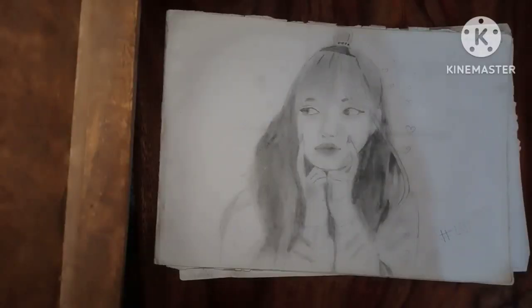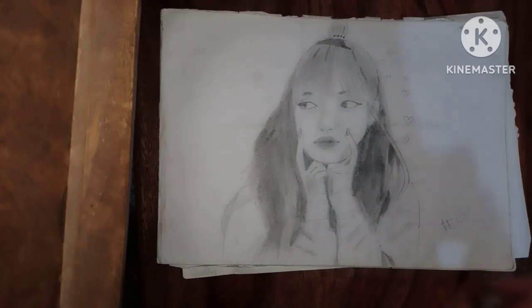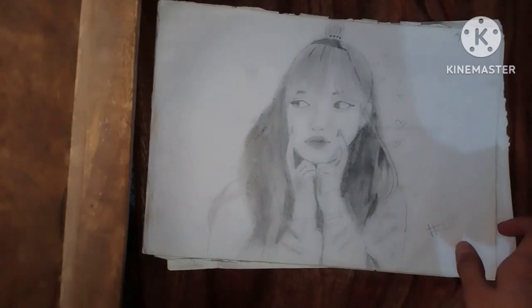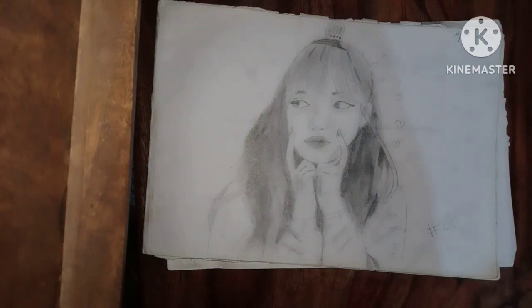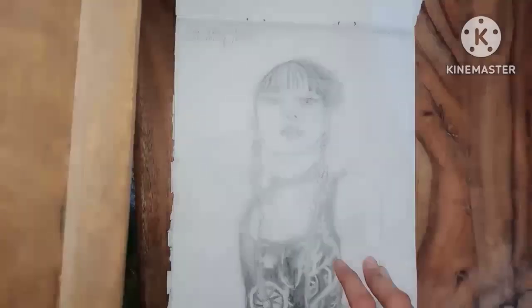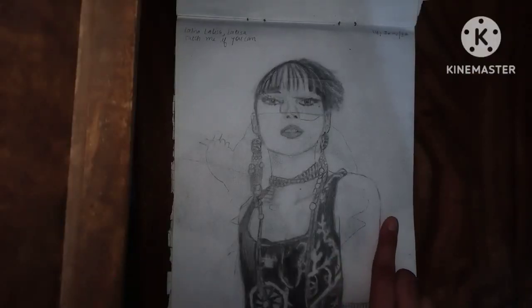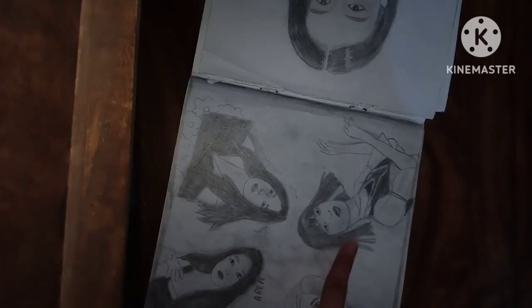Now I'm going to show you the sketches I made in my class 10th. This is the first one — this is very cute and yeah, I love it. The second one is very nice, and I just totally love the sketch. This one is my favorite.